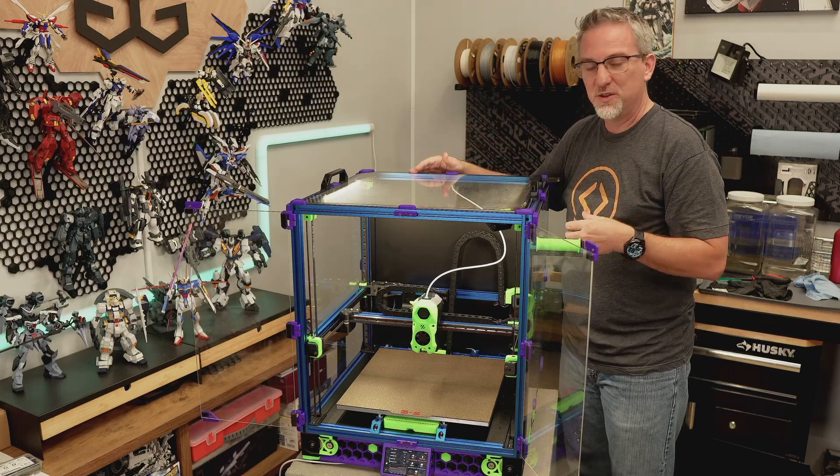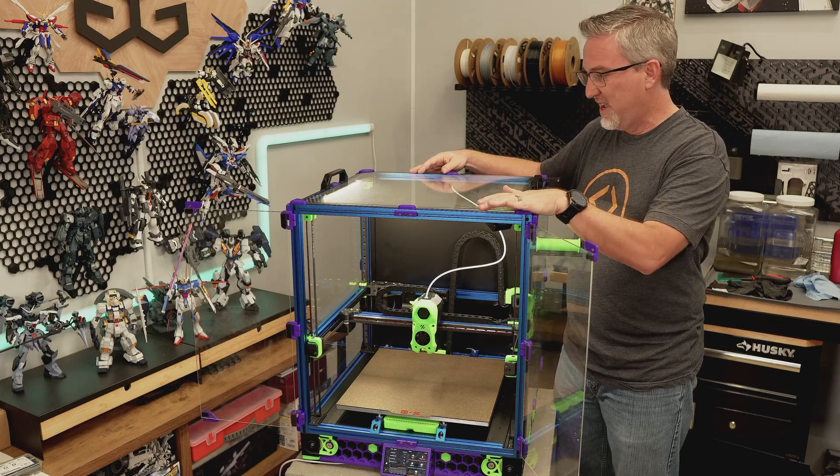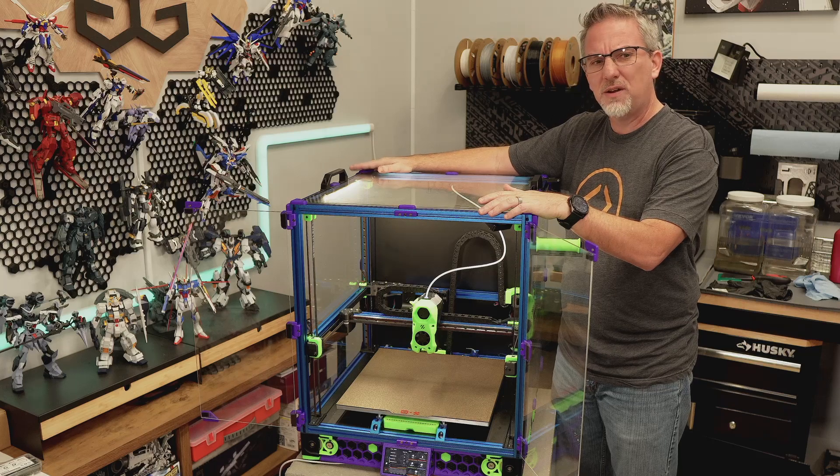I've used it on a bunch of projects, some of which you've seen here on the channel, and quite a few more that I didn't record video of. I'm super happy with how it prints. Here's the problem I have with it, though.